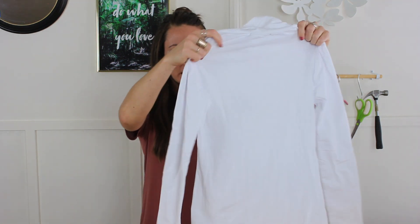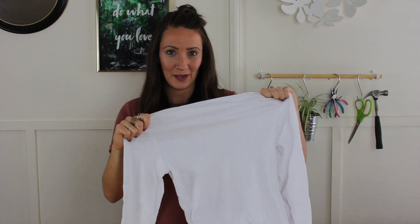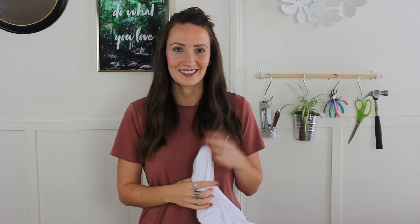Halloween costumes aren't exactly all that cheap. I'm going to break down what I'm making this for — it works out to about $30 Canadian. First off, I have a long-sleeved turtleneck that I was able to pick up, and I'm going to make a bodysuit out of that.